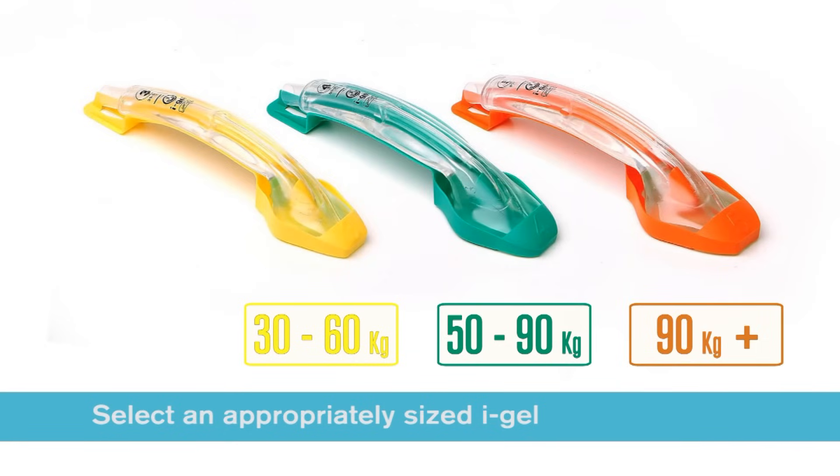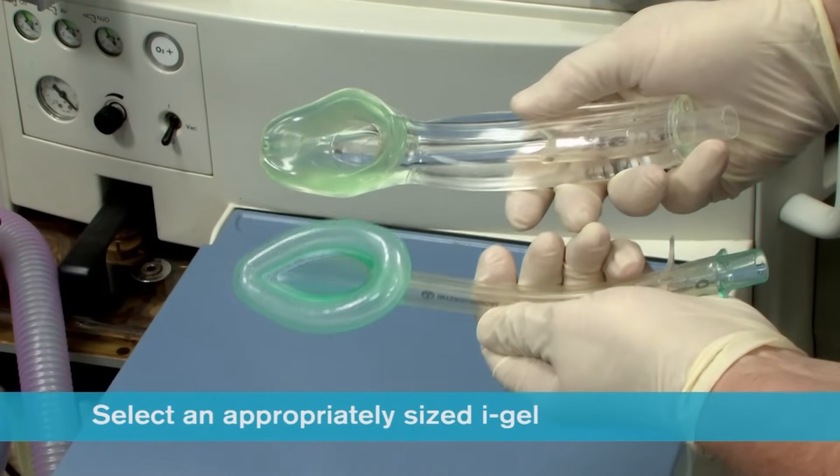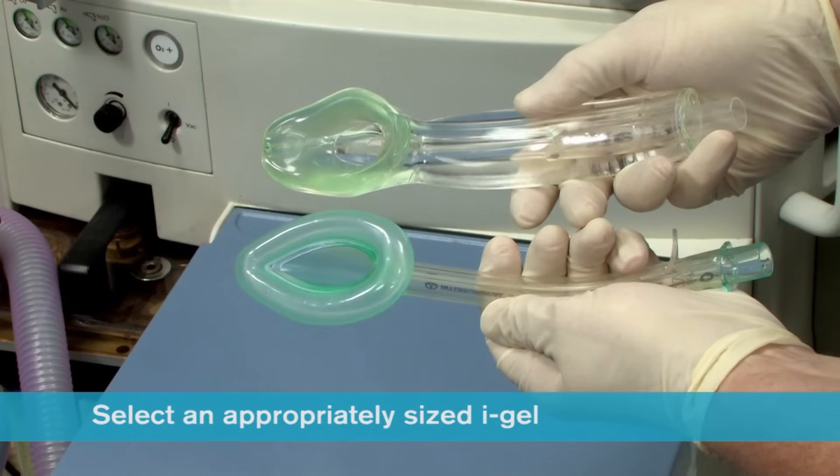When selecting size, it should be remembered that the iGel cuff does look smaller than the corresponding size of many traditional supraglottic airways with an inflatable cuff.